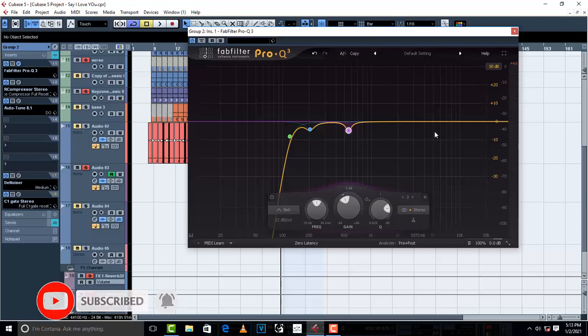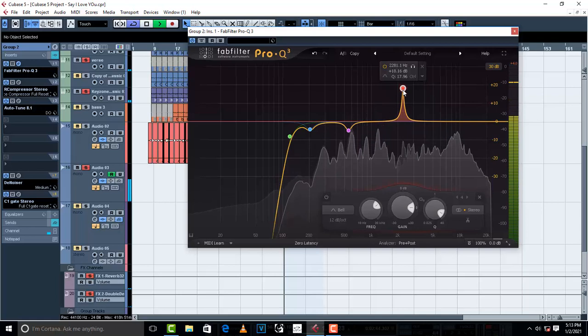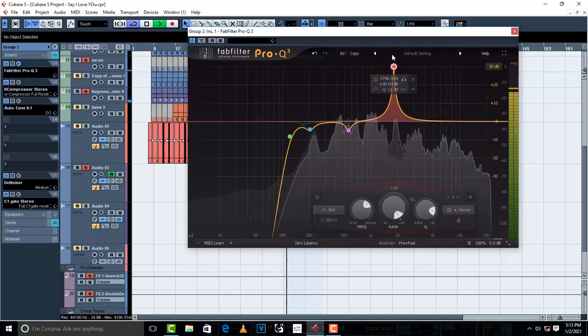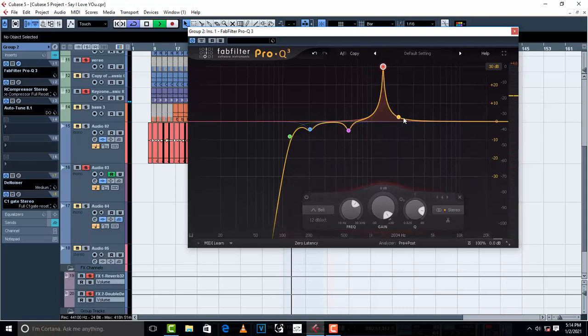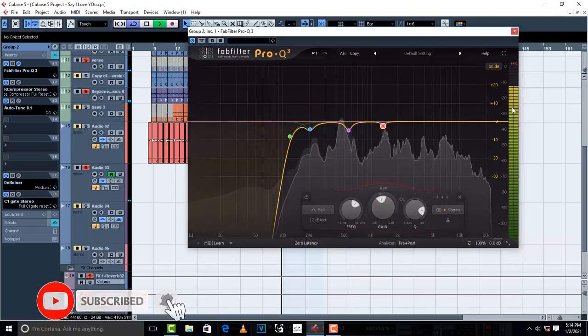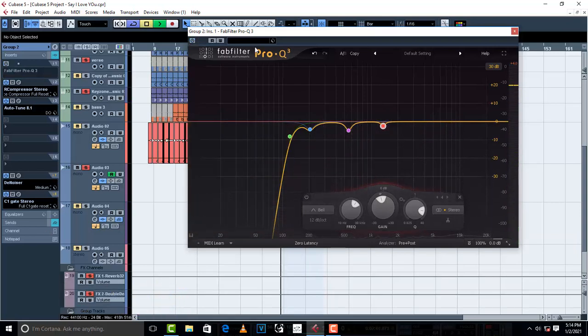So next I'm gonna do the sweeping method again. This one right here is a little bit sharp, so I'm gonna bring it down to about negative 2.47dB. [Vocal playback before]: 'You got the keys to my heart and I have yours' — [before and after comparison].